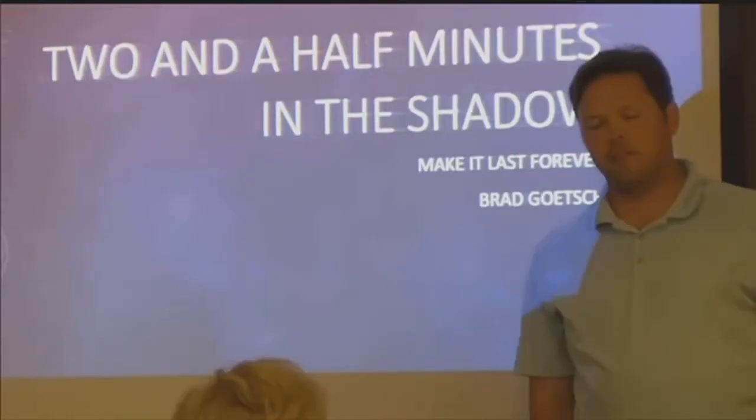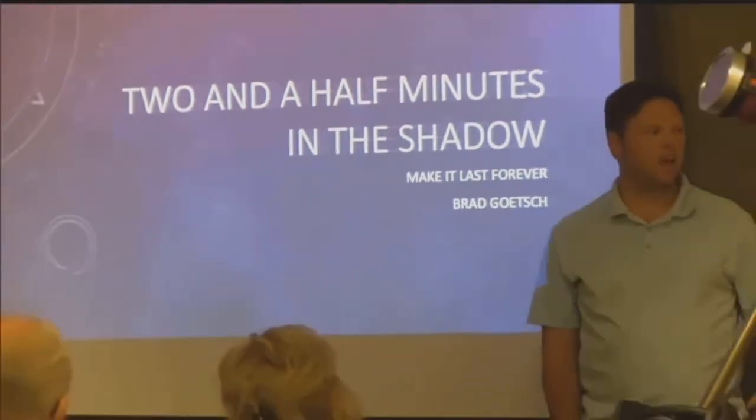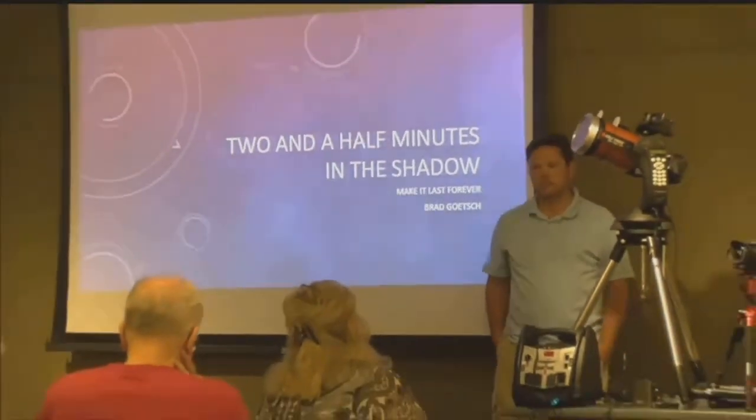He's been photographing partial eclipses since 2014, and this is his very first total solar eclipse. If you want to buy a solar filter, a link is available on the website at klkntv.com. Get them before they're gone — it's an exciting time.